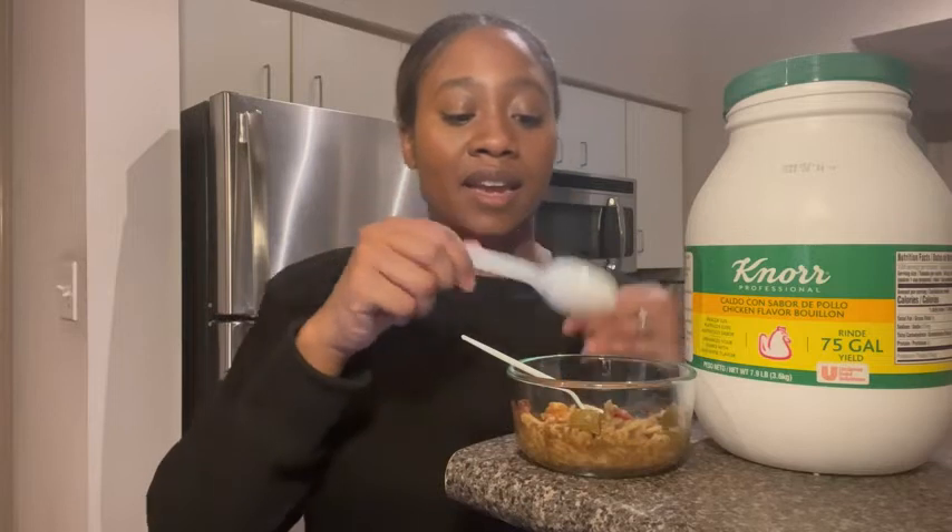It is so good, so flavorful, you guys. So if you haven't tried it, go ahead and try it. If you're looking for something that will make your taste buds explode, go ahead and try this Nord chicken bouillon — and that's my point of view.